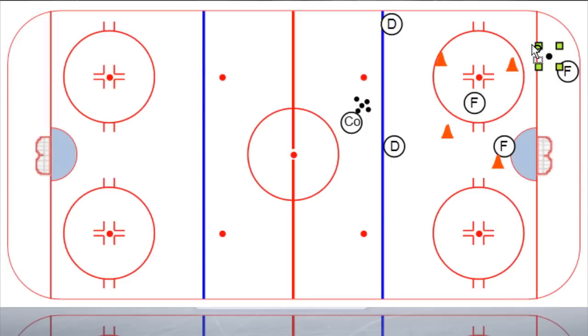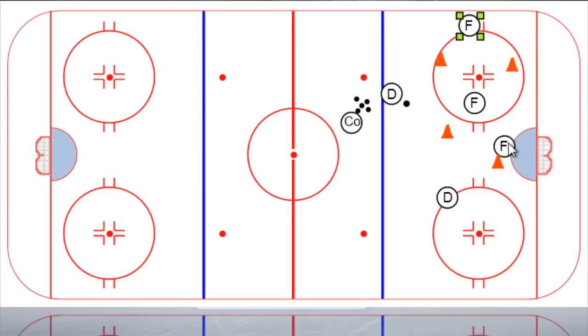Or you can go a pass back to the point — usually I like a bank pass there. As soon as that puck gets back to the point, now the point man starts walking across the blue line, and this defenseman drops down, the forward who made the pass slots back up, and now you've got your umbrella set up. Usually what will happen is this forward will pop out, and the forward who drove through the seam goes to the post. So basically we've got two guys at each post and then the umbrella set up across the top.